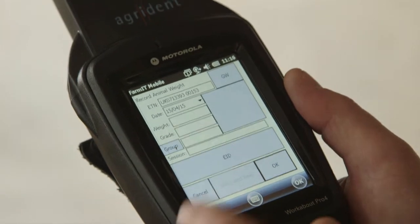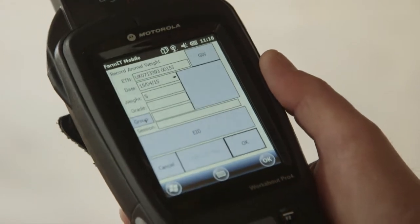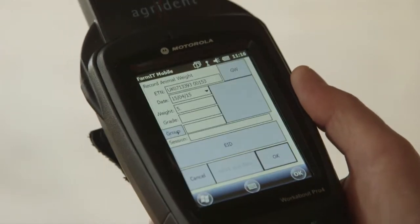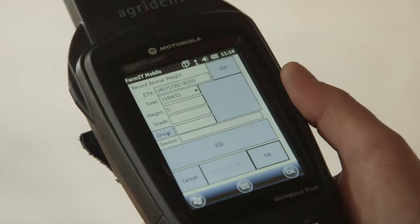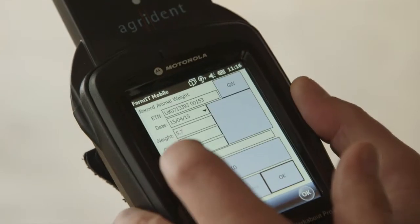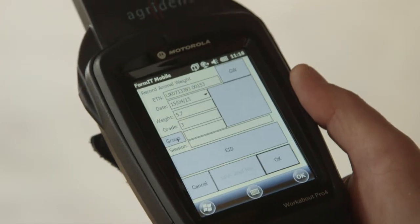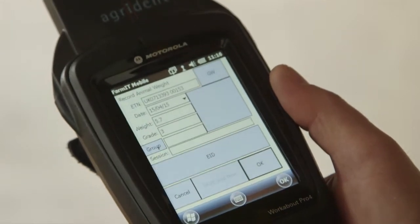Once we've weighed our lamb and we know the weight, all we do is enter it in here — in this case 5.7. The decimal point is a little bit awkward because you have to press the shift key to get it in. So we've got 5.7 entered. We've also got the option of grading him — if I want to say whether he's a 1, 2, or 3. He's good, so he gets a good grade. That's a bit like a body condition score used when putting the ram in for ewes.